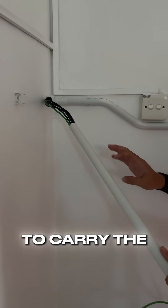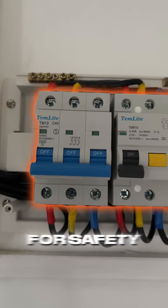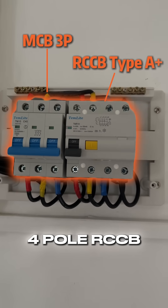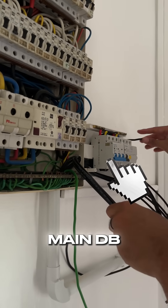The PVC pipes to carry the cables are bent to shape to follow the path from the DB to the wallbox charger. For safety, we're using a Terasaki 3-pole MCB and a Type A plus 4-pole RCCB, housed and looped in our sub-DB bracket prior to having it installed next to the main DB.